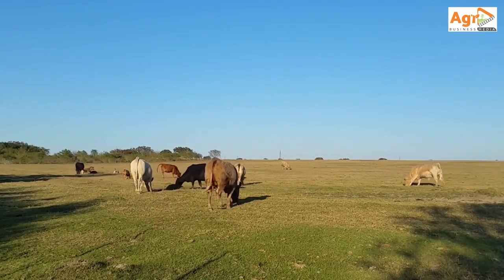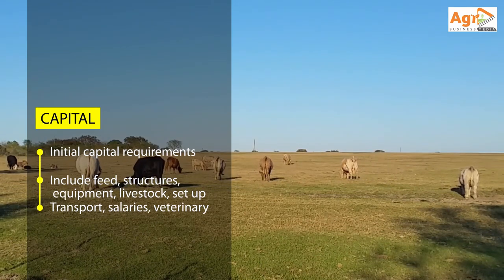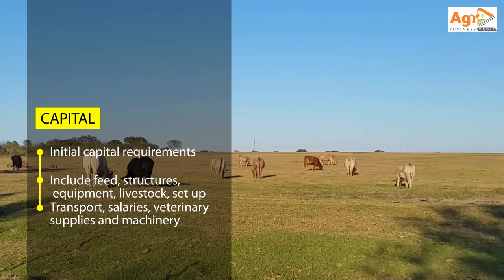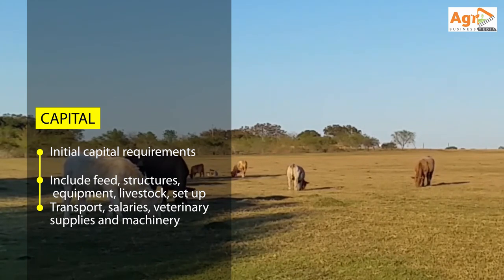You will need capital — for constructing your feedlots, for buying the cattle, for buying the equipment and infrastructure, for buying the stock feeds, for paying your employees, and for veterinary drugs.